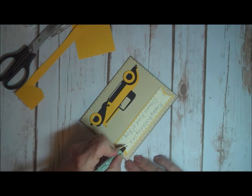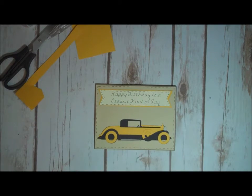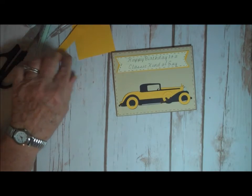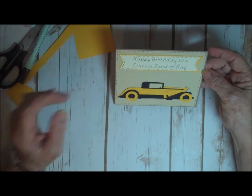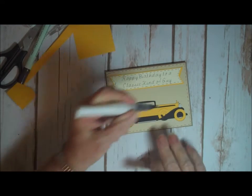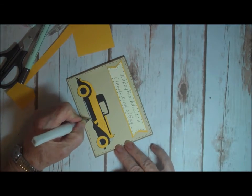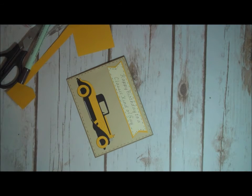Of course now with Cricut Access, you probably could print it and then just cut around it and you wouldn't have to worry about it. I think what I might do is just do a little — maybe a little Wink of Stella on this headlight, to make it look like a little more chrome. And on my running board.